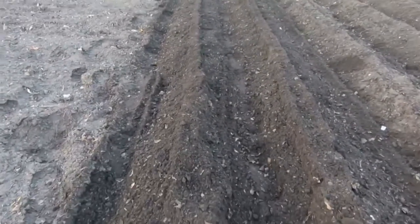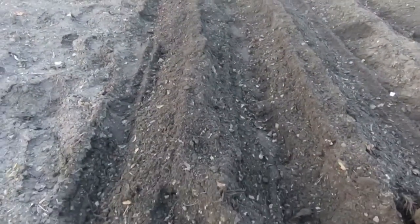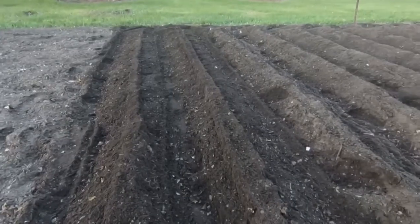Alright, you can see I got all my other rows all ready. See how that nice little mound is, and it's nice and fluffy? Those potatoes are going to love that.